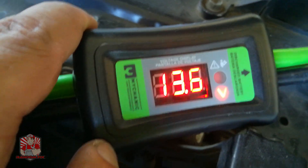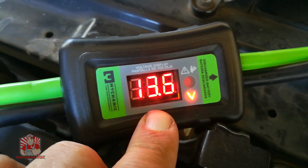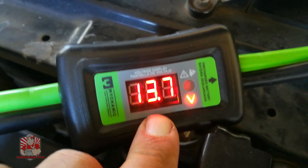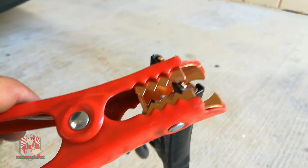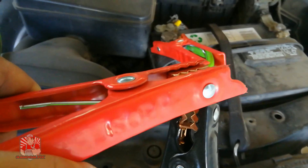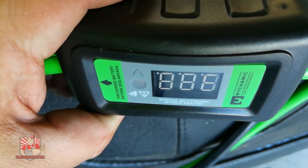It also has reverse polarity protection, so if you hook it up backwards you'll get a little beep. There's a small internal breaker built in, so if you connect it backwards it will let you know. On the booster vehicle it will not spark when connected backwards. Voltage is still reading — this is going to be a definite winner.